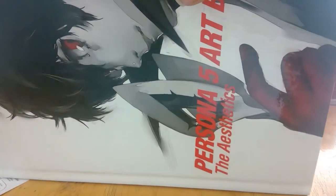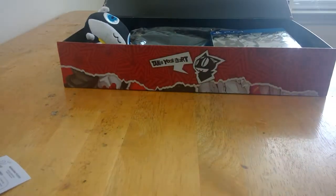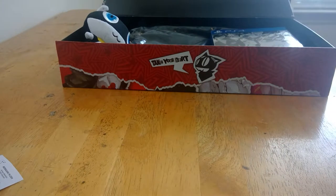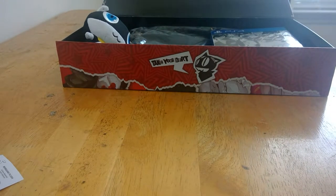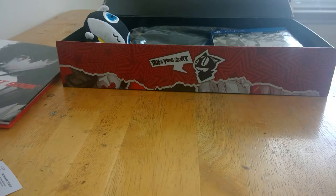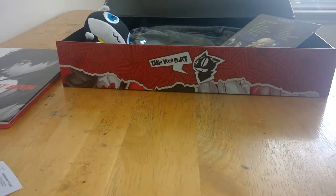Now we got the art book — there we go. The other side in the back just says Persona 5. I can give y'all a nice little skim through it. If you want me to do a little video just flipping through the pages, let me know. And here's the game, but we're gonna look at that a little bit later.